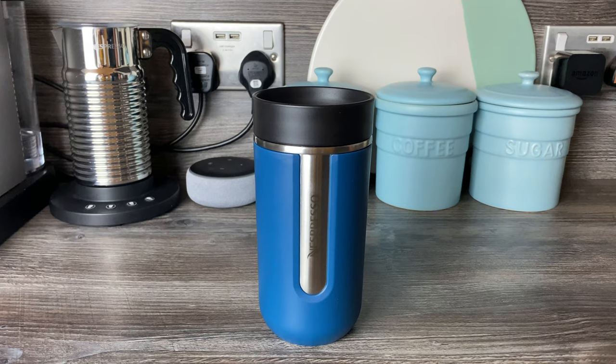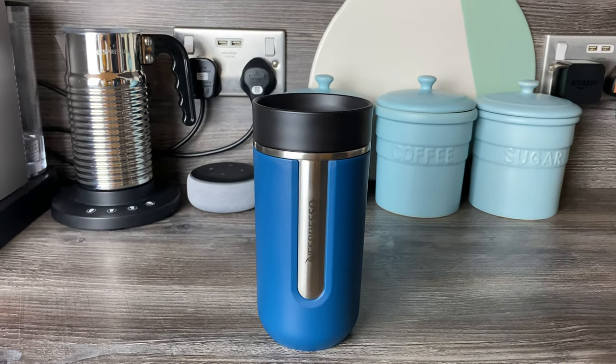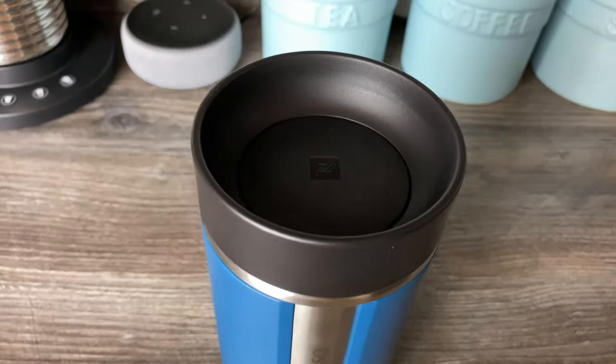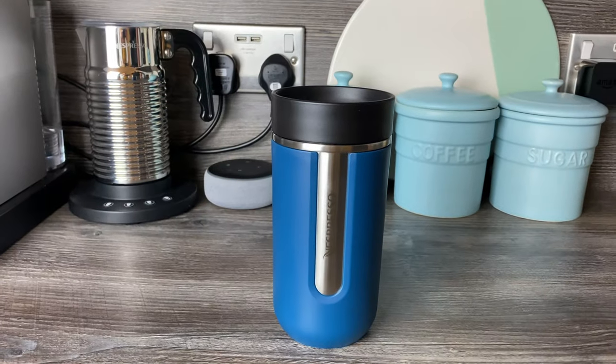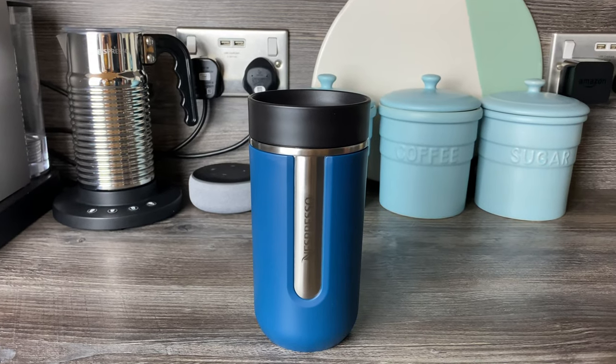It's not a color she would necessarily choose either. When she saw the coffee drips on the inside she didn't find it very appealing, and how stiff the mechanism is just made it not really for her. Ideally you need two hands to hold it and operate the lid.